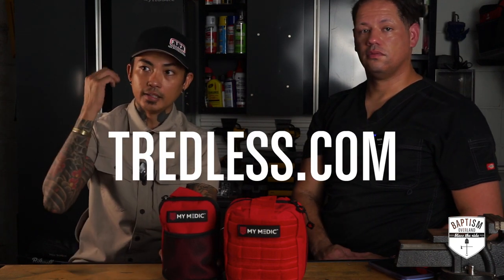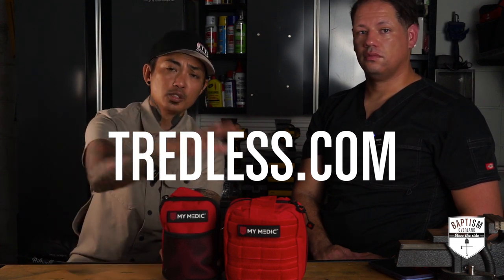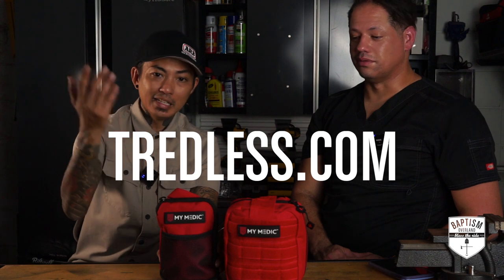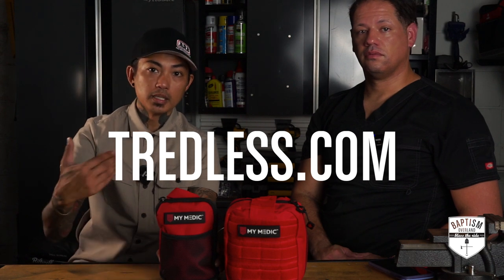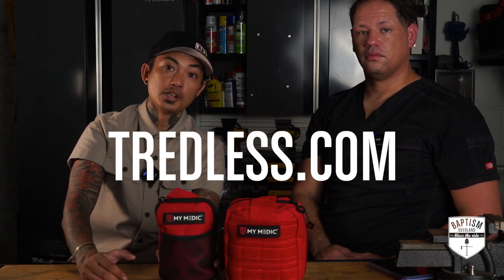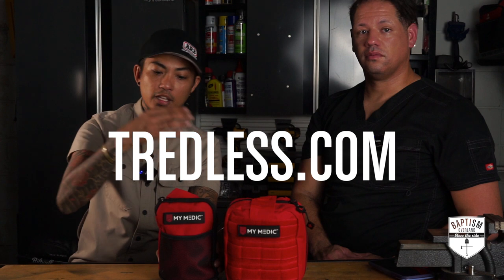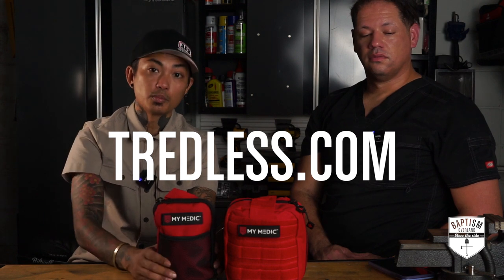I want to thank Treadless for sending this over. If you're interested in this kit or even the bigger kits they have, head on over to treadless.com. They specialize in survival gear, camping and outdoor gear — everything from rooftop tents to first aid kits, portable AC units, portable power banks, survival knives and axes. They've been a great partner and we're working on even more collaborations coming up in the winter. If you're going to buy a MyMedic first aid kit and want to go to a mom-and-pop shop that will take care of you, head on over to treadless.com.